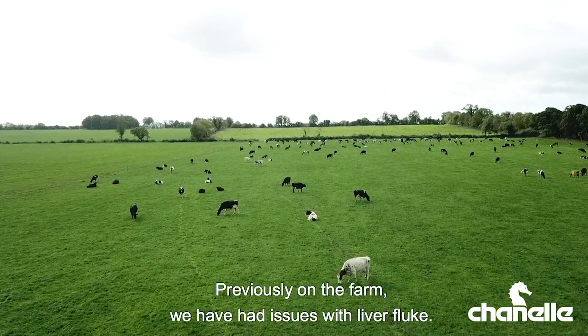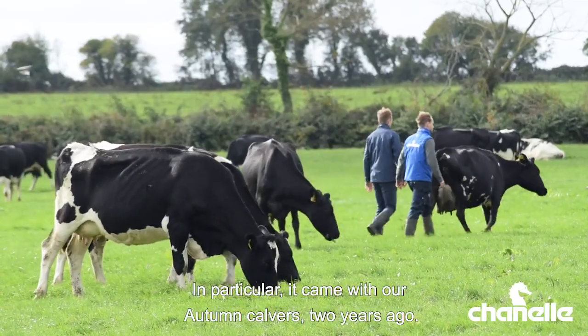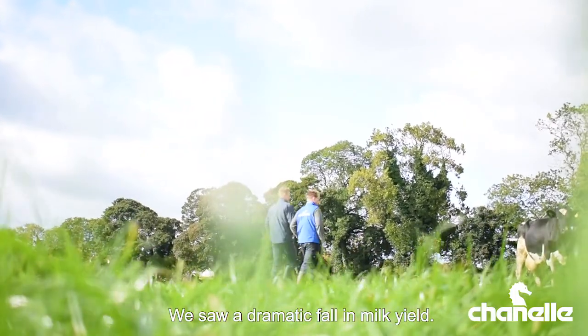Previously on the farm we have had issues with liver fluke, particularly with our autumn calvers two years ago. We've seen a dramatic fall in milk yield.